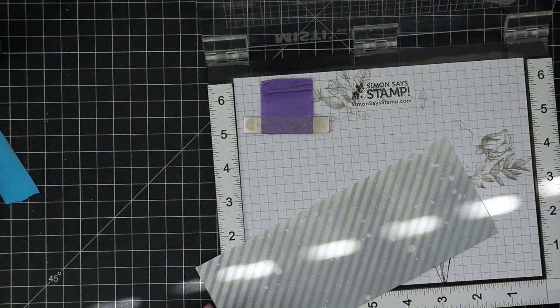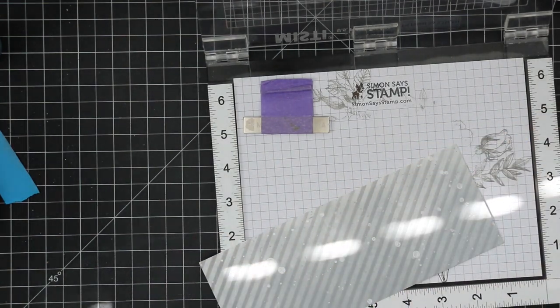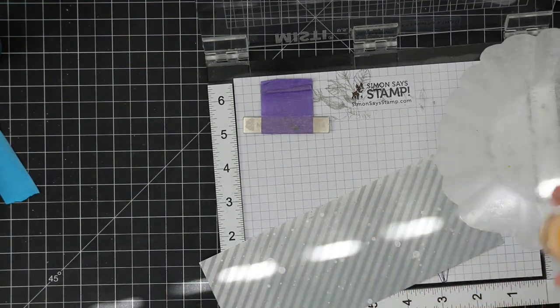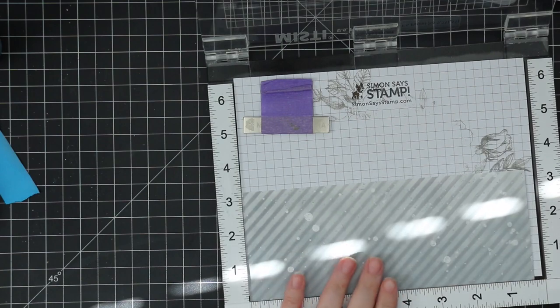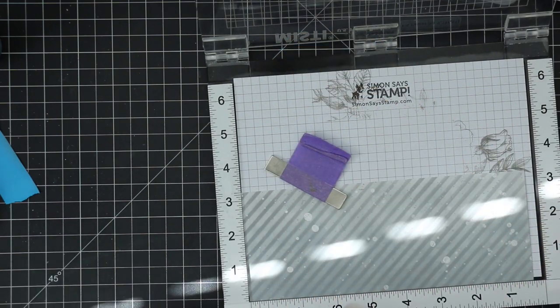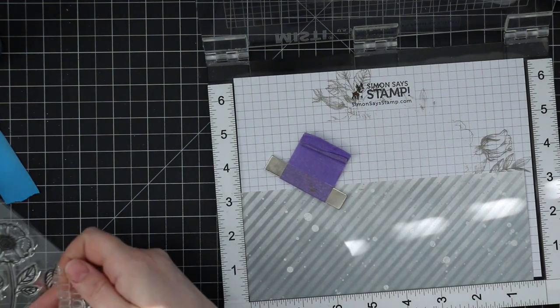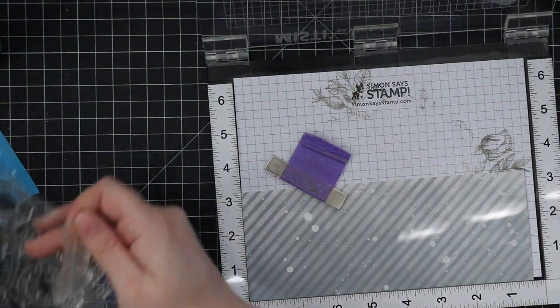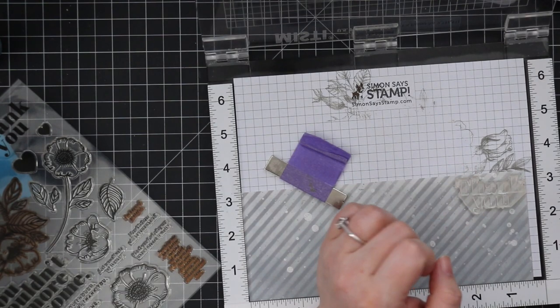For the sentiment on the front of the card, by this point the background is completely dry — actually I think it's the next day. I'm going to use a sentiment from the Thankful Flower stamp set, another big stamp set that I love — I love the images and the big sentiments. I test it first using my anti-static powder tool where I'm going to stamp the sentiment and pour embossing powder over it, just to make sure everything is dry and the embossing powder isn't going to cling, since distress oxides can take longer to dry.